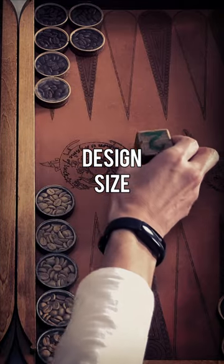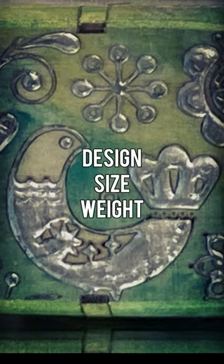We'll delve into the intricate process of crafting backgammon cubes, exploring three key aspects: design, size, and weight.